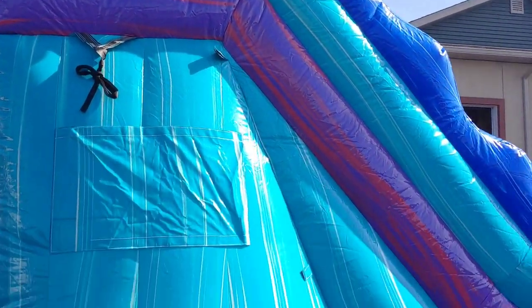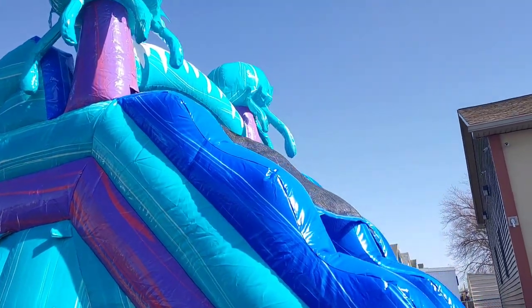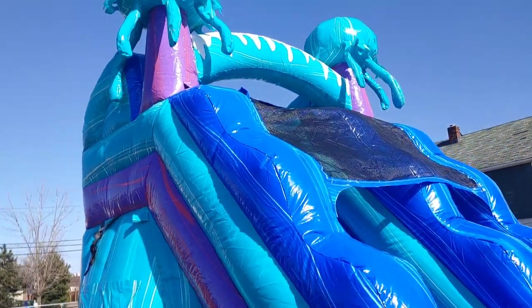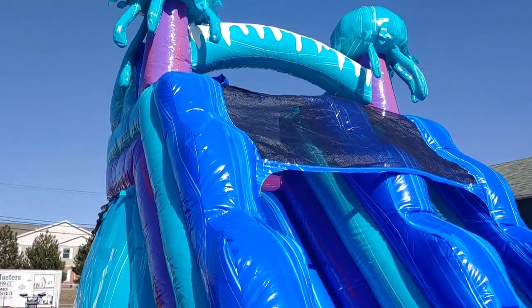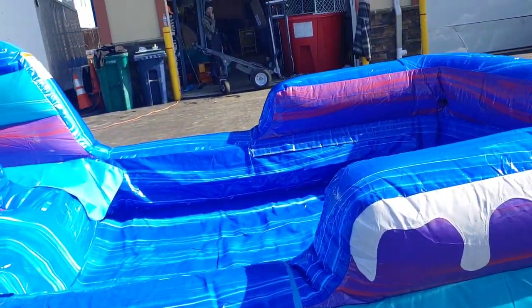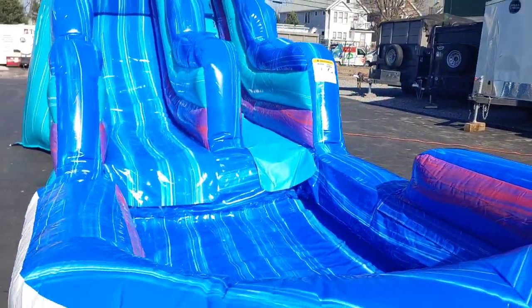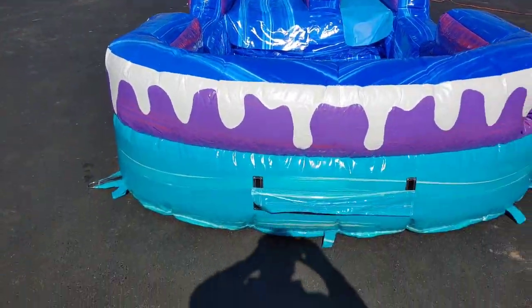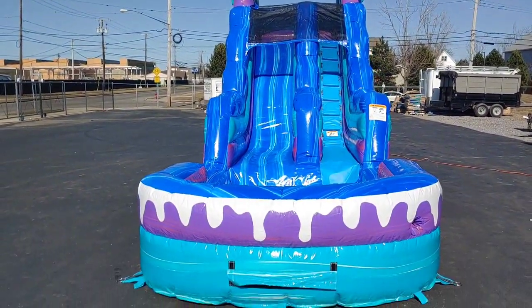Plus you still get your decal banner to be able to put your logo on. There are also straps right here that you put your hose up — it goes and attaches to the top where there's a bladder, so the water drips down the slide. No zipper on this side either. Then we got your front splash pool. Amazing piece made by Jump Orange — they did a great job, especially with the color scheme.